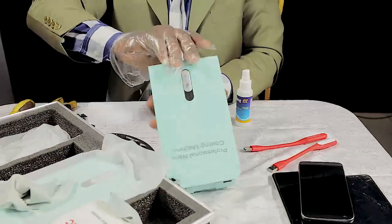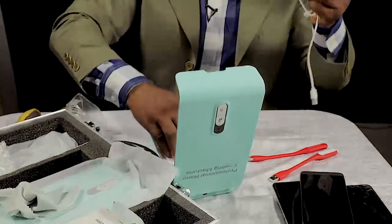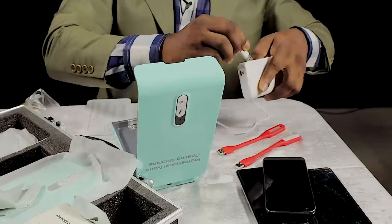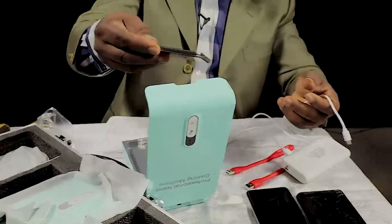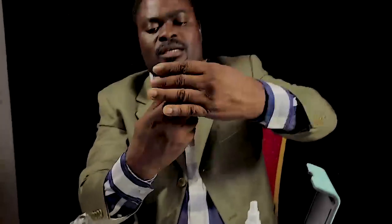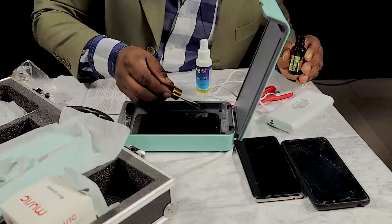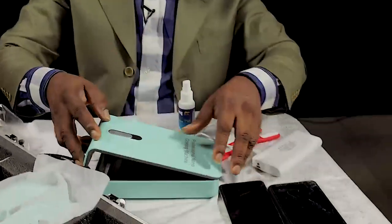Then you open the machine. Inside this machine, this is the plug. Take your battery and put it there. Put the phone face up. The purpose of this fragrance is to give it a good smell at the end — there is a place there, just put two or three drops inside, then cover it back and cover the phone.